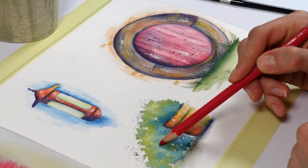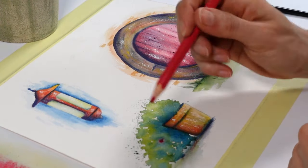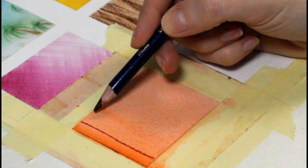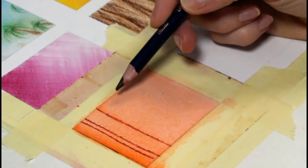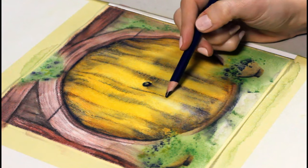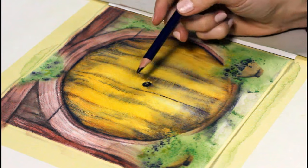First, you can color in a wet area and a lot of pigment will come up the lead — it will activate itself right on paper. This is fantastic to add a strong touch of color, but use that carefully because it's also very hard to remove.